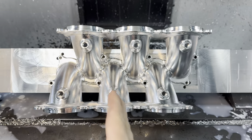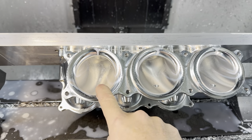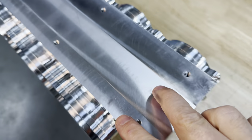Now if you look close, the runners are not straight — they're at an angle. So actually in the first operation I had to get from both sides of this port. This is after the first operation on these upper runners, and you can see the holes where I had bolted it to the fixture.